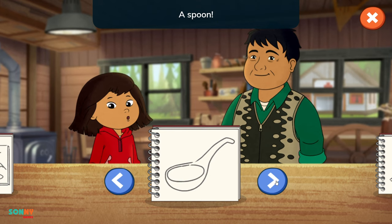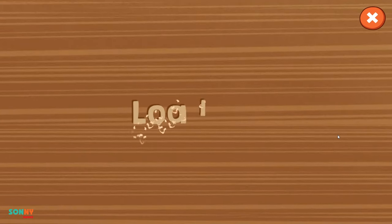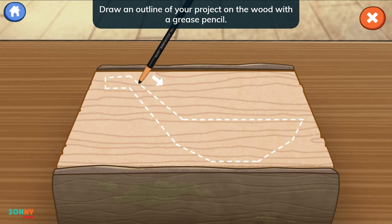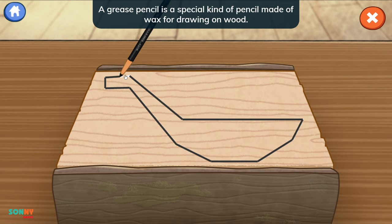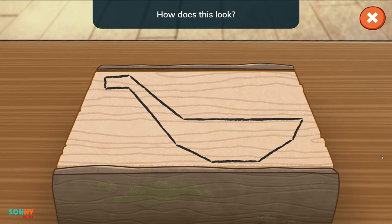A spoon! Come, let's get started! I'll show you how to carve a traditional spoon. Draw an outline of your project on the wood with a grease pencil. A grease pencil is a special kind of pencil made of wax for drawing on wood. Tap the arrow when you're ready for the next step. How does this look? You drew the outline so neatly!